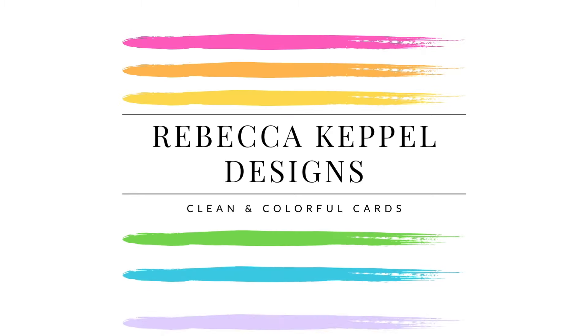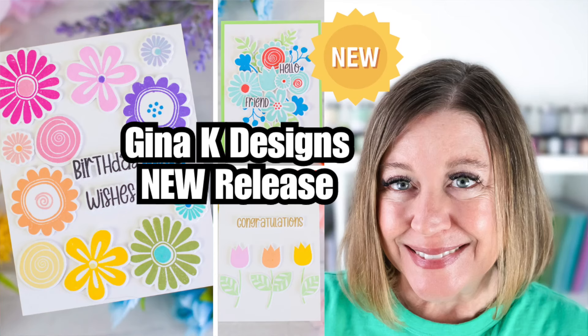When I'm looking at a stamp and die set, I really like to find a bunch of different ways to use it to have totally different looks on my cards. Hi everyone, I'm Rebecca Keppel and in today's video I'll be sharing the Funky Flowers Stamps and Dies from the latest Gina K Designs release. This is such a fun set because there are really a bunch of different ways to use it with different colors and different combinations of flowers to make your cards look very different from each other.